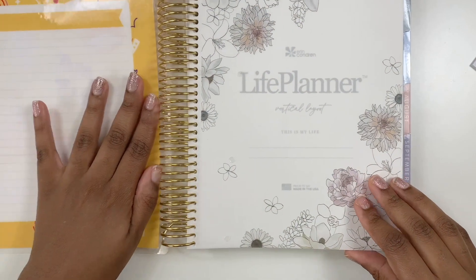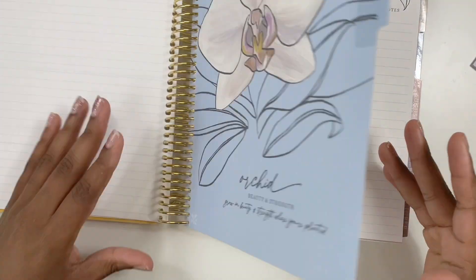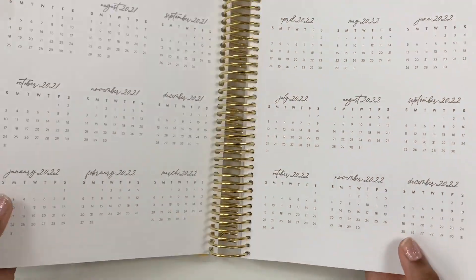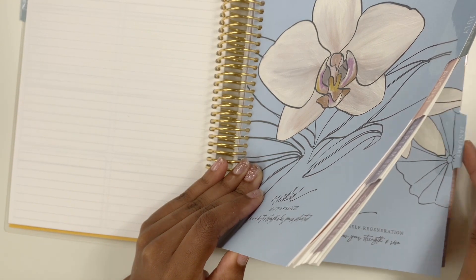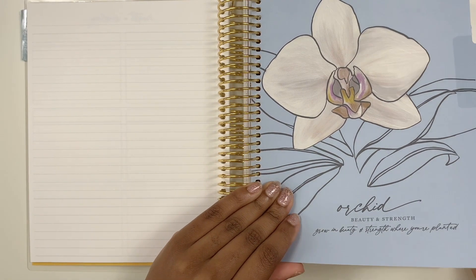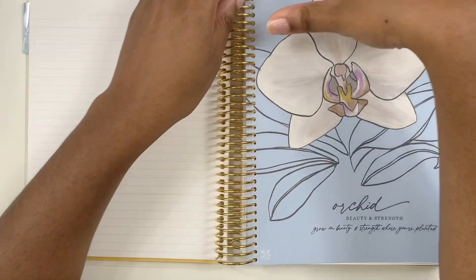Doesn't it look so cute? I really like that. It doesn't match the inside of the planner but that's neither here nor there — your whole planner is not going to look the same all year round. So I'm going to keep the front dashboard page and the year spread, but I'm taking out everything from July to December. I put a little marker there so I know where I'm stopping so I don't get carried away.